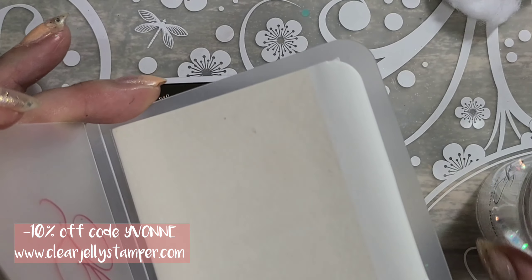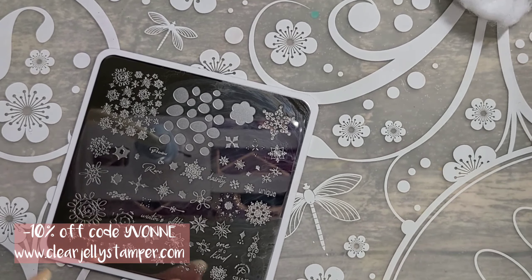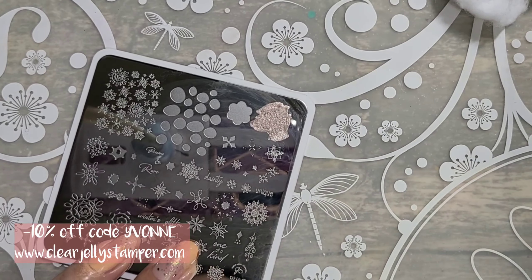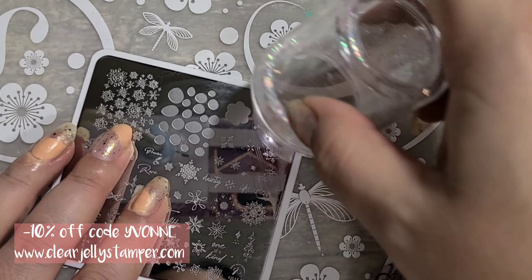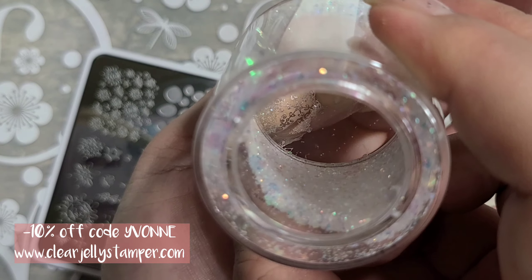This is the sticky pad that I'm always talking about — this also came in the advent calendar. It's super awesome and very useful. Like I said, it doesn't roll around and you don't get a bunch of stuff stuck to it, so it's amazing.